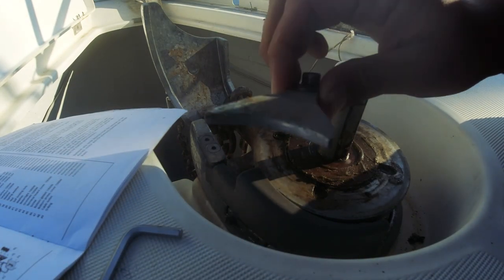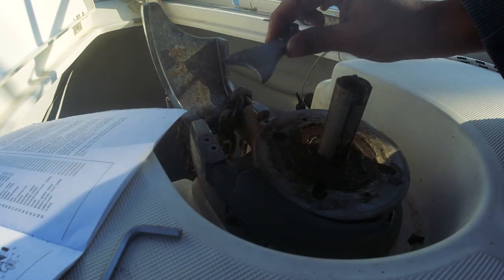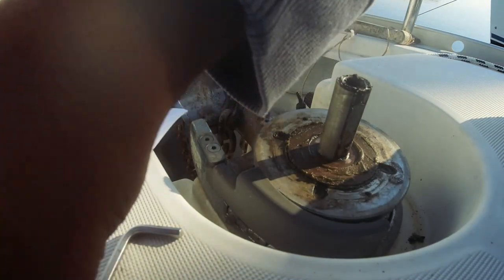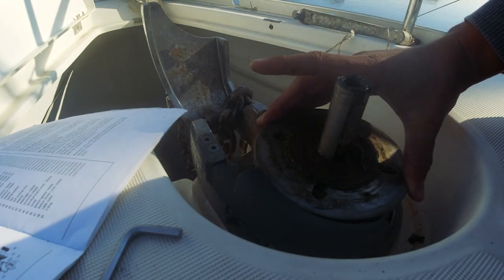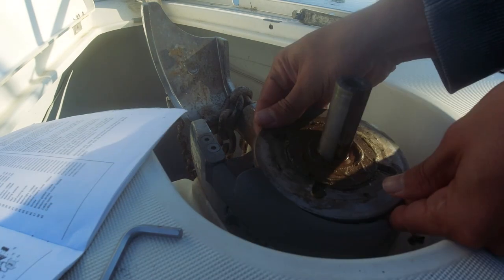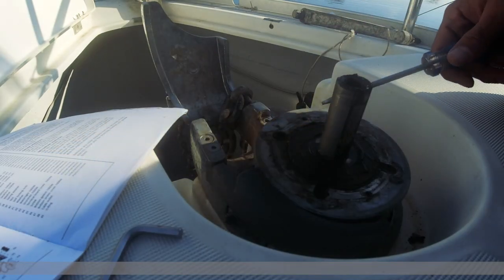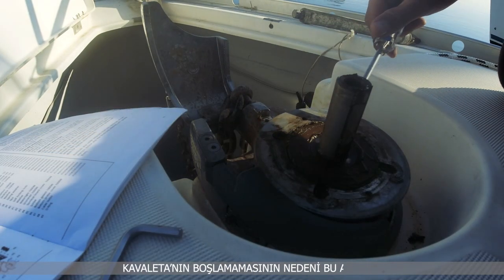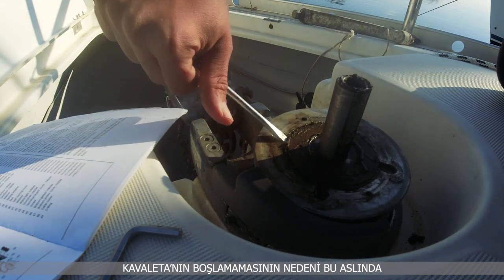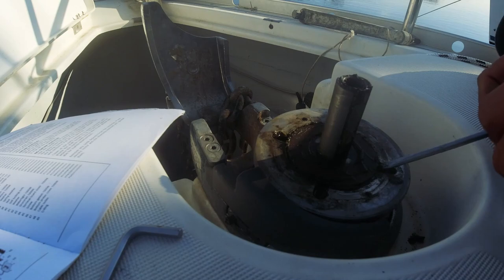Bazı serilerde bu parçalar yerinde duruyor, hiç çıkmıyor; bazısında çıkartabiliyorsunuz. Şu cipsiyi tutan kilidi çıkartıyorum. Cipsi direkt çıkmadı, muhtemelen sıkışma var. Top clutch conunu çıkartmaya çalışacağım. Deniz tuzundan dolayı buralar hep sertleşmiş.